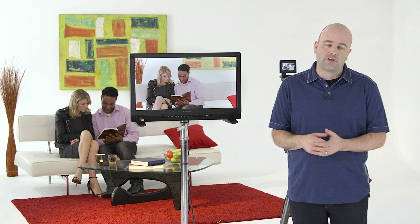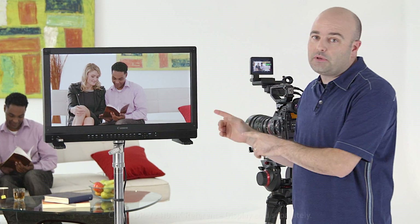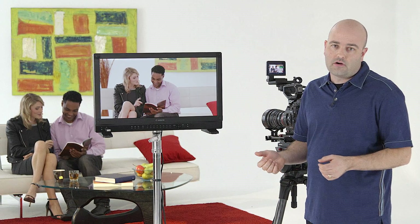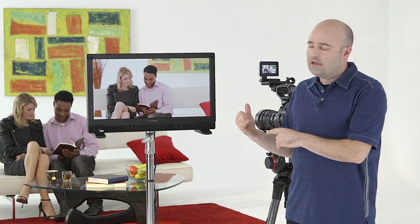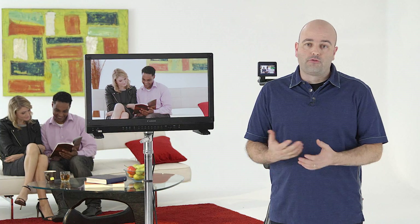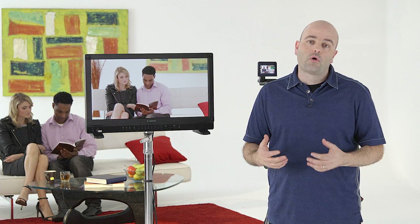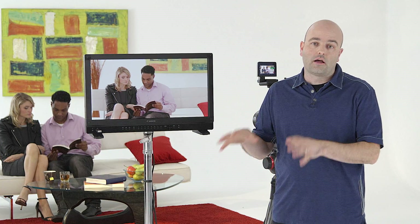Hey everybody, Jem Schofield here and welcome to the Canon EOS C300 Mark II video tutorial series. In this video we're going to be talking about the C300 Mark II, specifically using this camera with the DPV2410 4K on-set display. There's a lot of stuff this monitor can do. I want to show you some of the key features, especially when we harness the power of a camera like this. We are being asked to shoot in ultra-high definition — four times the resolution of HD — and DCI 4K 4096 by 2160. We can do it with cameras like the C300 Mark II, but we also need tools like this display to do that effectively both on set and in post-production.